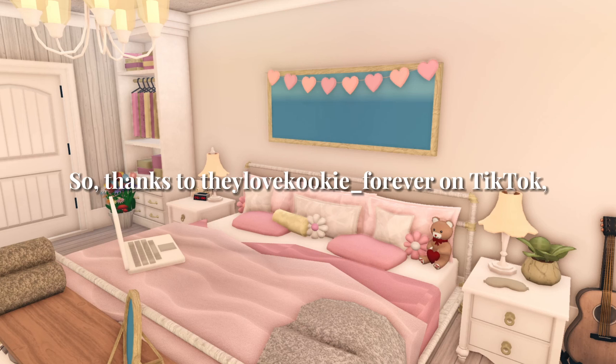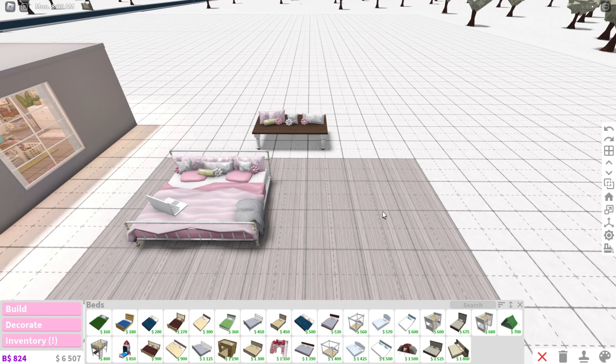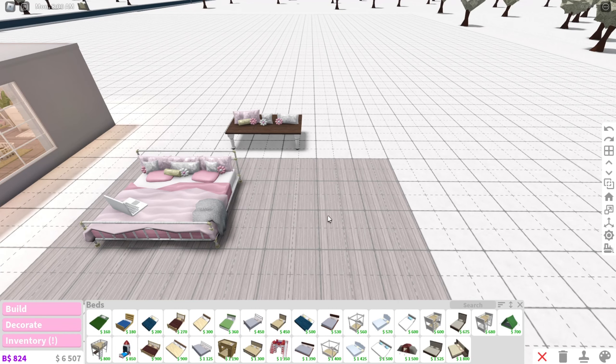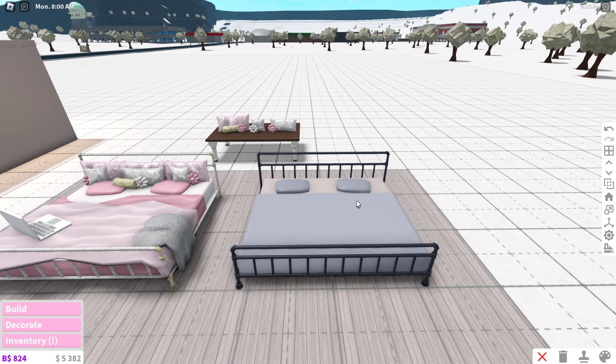Hey guys, thanks to they_love_cooking_forever on TikTok, I'll be giving you guys a tutorial on this Pinterest bed. I have everything set up for you guys. The first thing you want to grab is your bed, which is an industrial pipe double bed, and you're going to place that down.